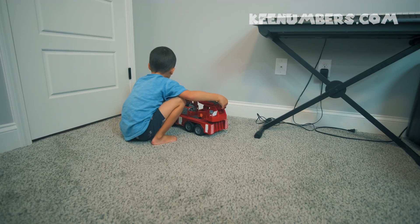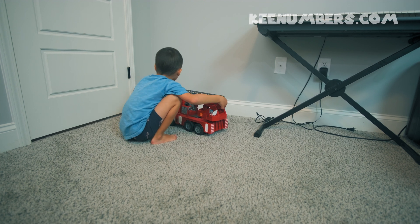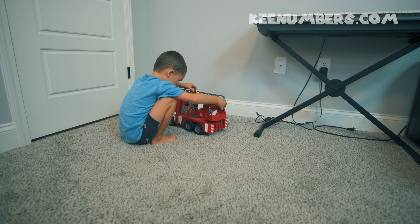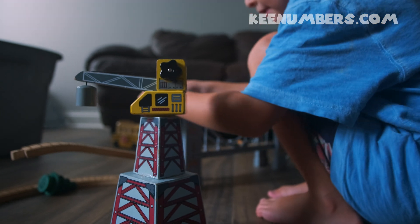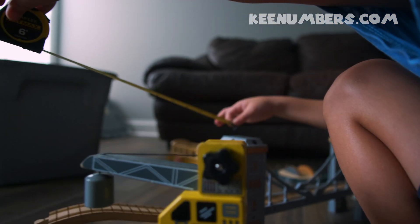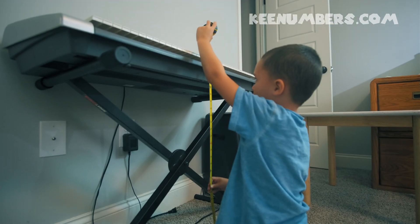First, take your tape measure and extend it from one point to the other. The fire truck is 18 inches long and a half inch — almost 19 inches. So that's about a foot and a half and a little left over.